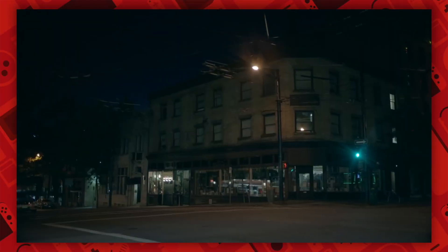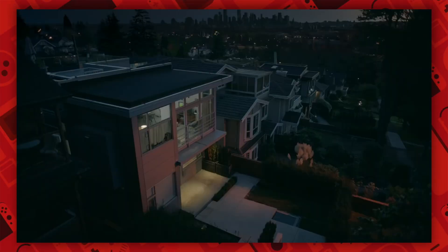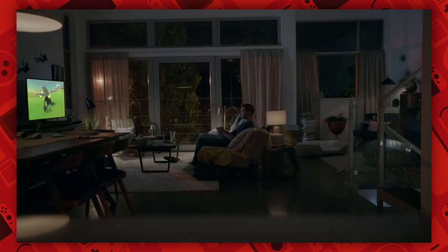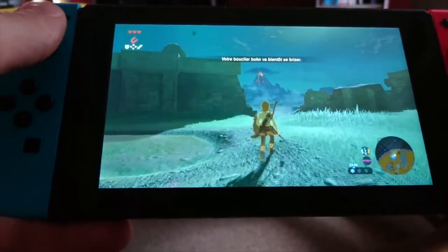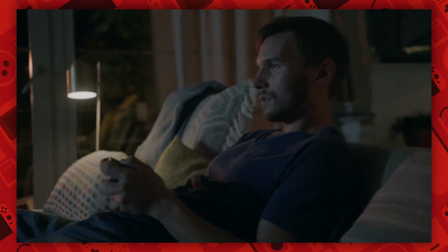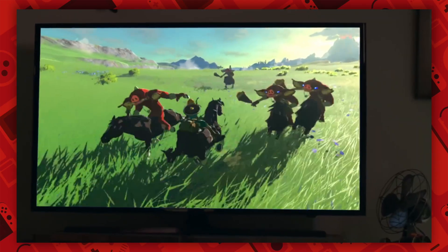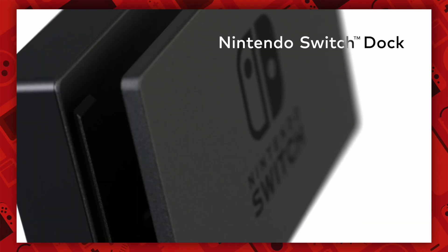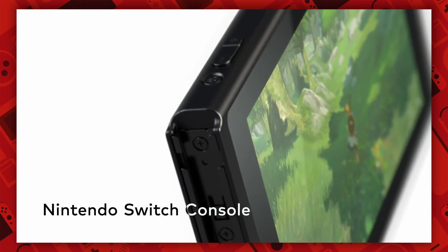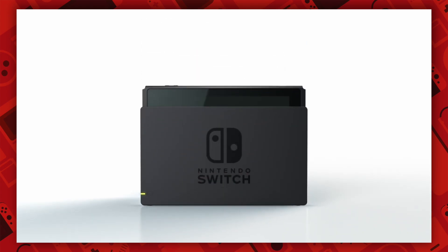To do this, they needed to make a non-gimmick heavy console that would be appealing to all ages. And that's exactly what they did with the first reveal of the console on October 26th, 2016. On March 3rd, 2017, the Nintendo Switch was released to the world, and although there were a couple of issues with the system, it was still really good and really a new fresh concept. The concept of the Nintendo Switch is that it is a hybrid between a home console and a portable, like the Nintendo 3DS, so you can choose from multiple play styles to best suit your needs.